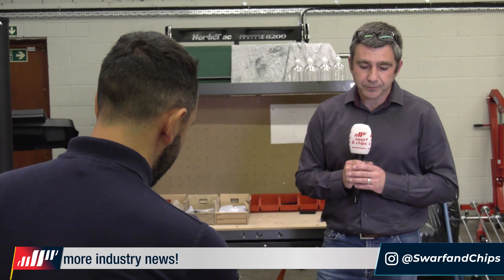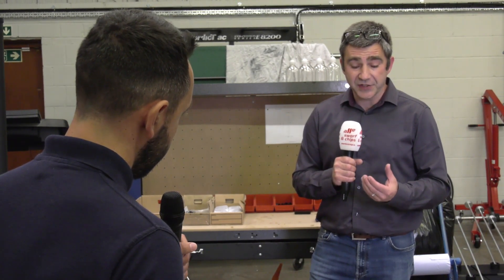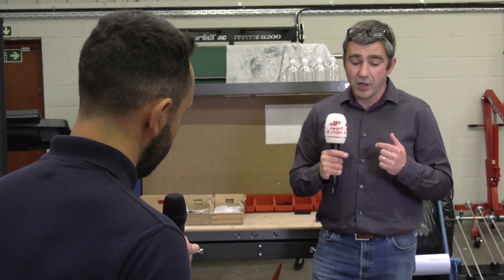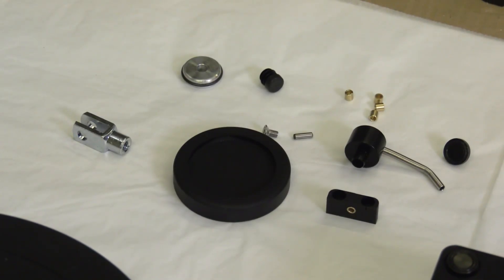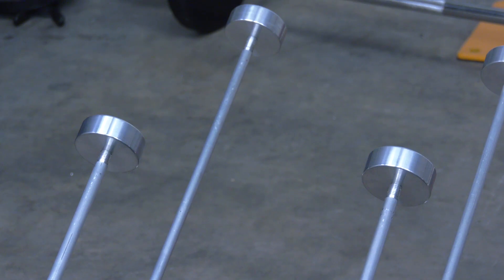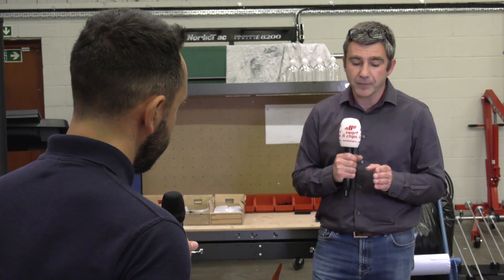Now the pedal itself Dan, there are a few complicated components on there. Can you just talk us through some of them? We've got the push pedal itself - the part you put your foot on to push down. We've got the pedal lever, pivot point, the little ground steel pivot pins, the blocks that they sit into for it to pivot on, and then we've got a clevis pin where we have a joint transferring that mechanical leverage upwards. And what machines were the pedals made on? Most of the pedal components were made on the Haas mills.